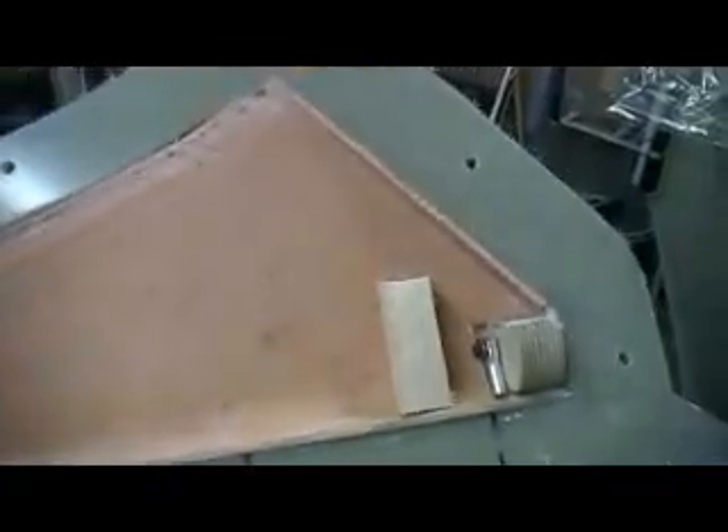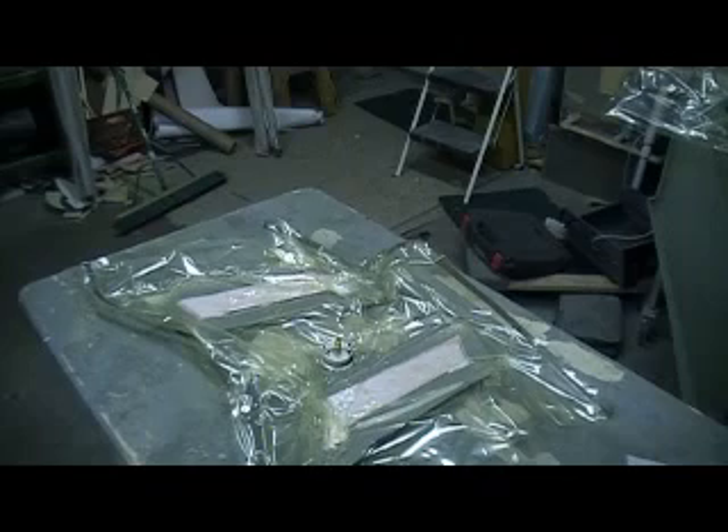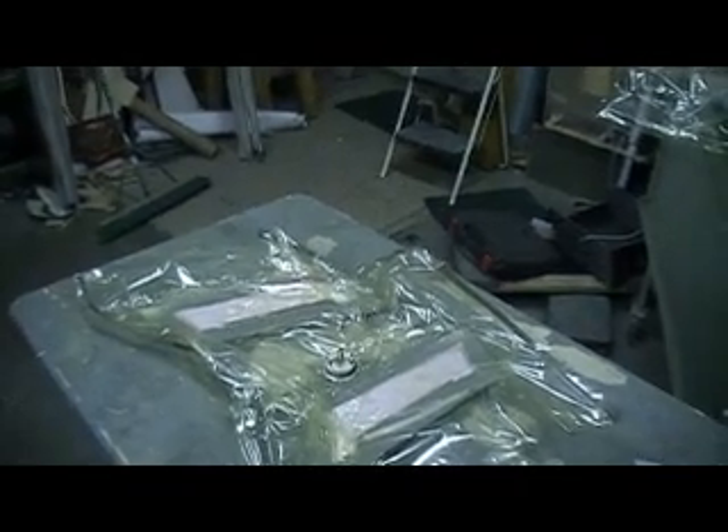Okay, I got these ready to glue together. Actually, there ain't going to be much inside there. They're going to be light, super light. Man, I wish I could glue them together with five minutes epoxy. You probably could, but I'm going to use the slow stuff.